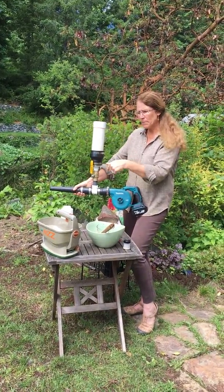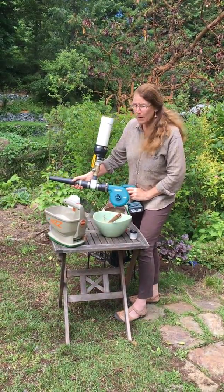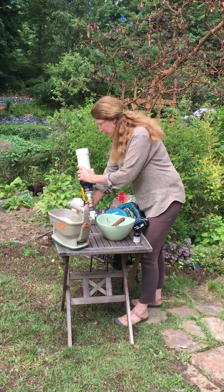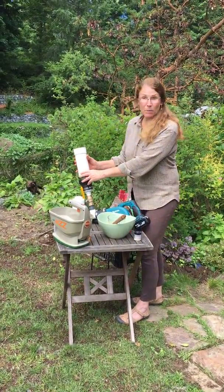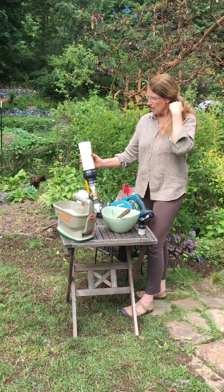We've been able to dump the Amblyseius cucumeris right into this and get a flow through. This can work very well for dispersing biocontrol in situations where it's not windy and you need to get a lot of coverage and move at two or three miles an hour.